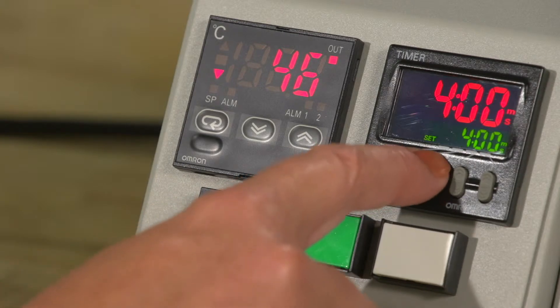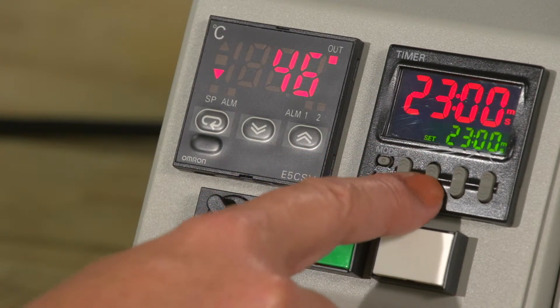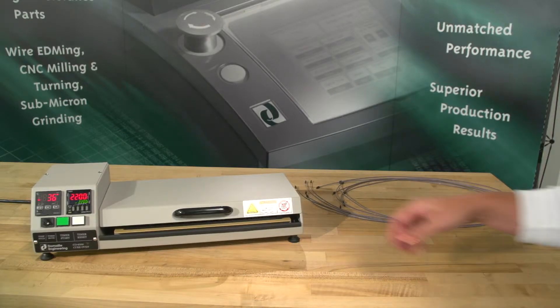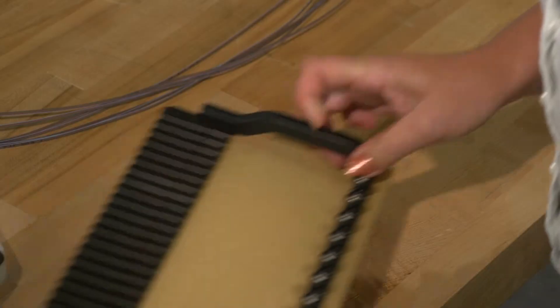Set the desired cycle time using the timer set point adjustment buttons. You can set the desired minutes and seconds by increasing or decreasing time by pressing the buttons up or down. Remove the tray from the oven, load your tray with the desired ferrules, and insert it into the unit.